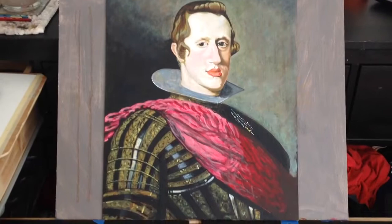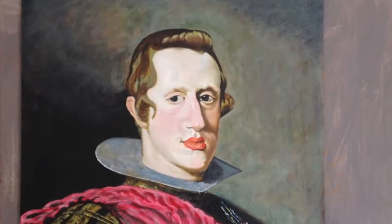It's mostly acrylic, except the face, which I did in oil.